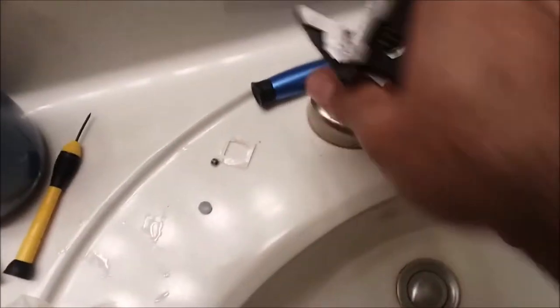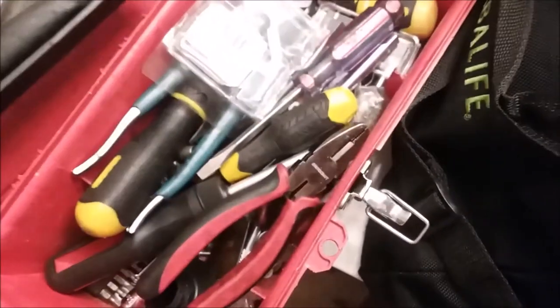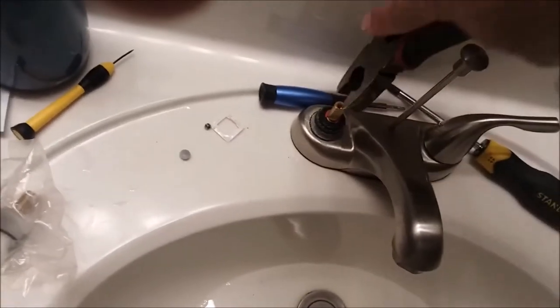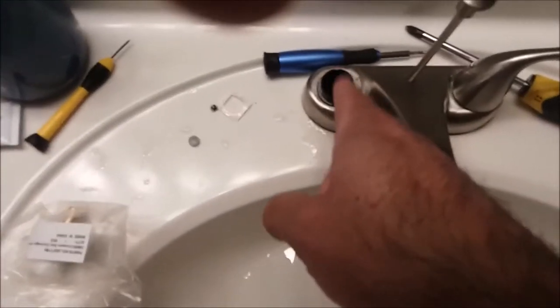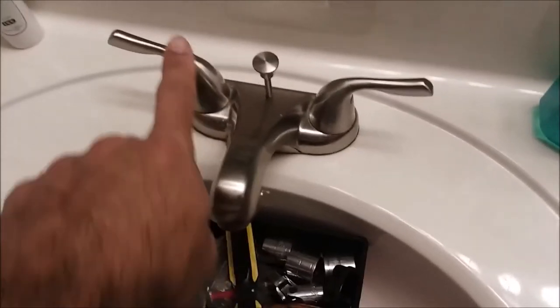All right, now here's the cartridge. We have to pull this up. There it is — the old cartridge just comes right up, no problem at all. Now, if we didn't turn the cold side off you'd get splashed — ask me how I know, because I had to replace this side too and it splashed me really good.